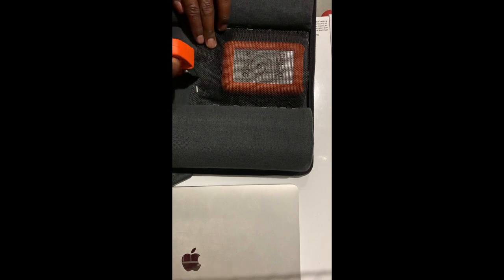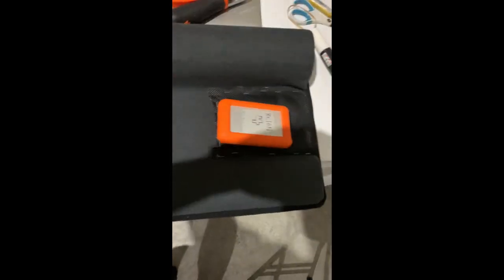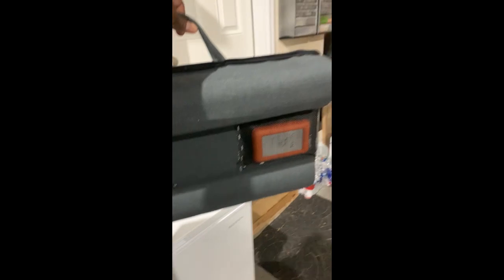So then this part, get the back closed up. Now we've got both sides here. So now we've got both hard drives in there. This thing has a handle on it, so you can pick the thing up.